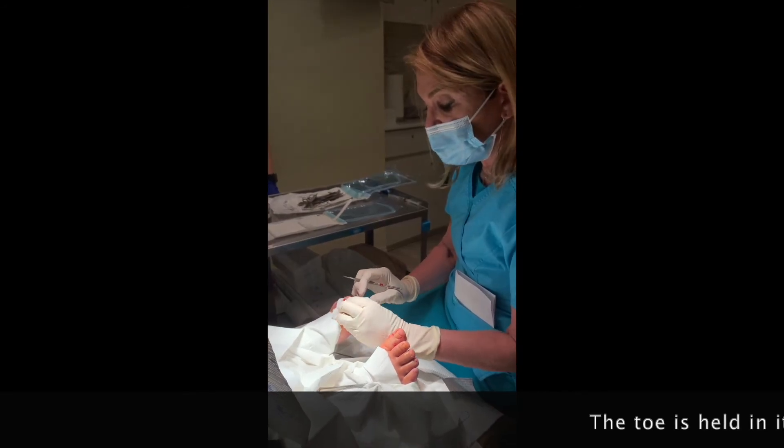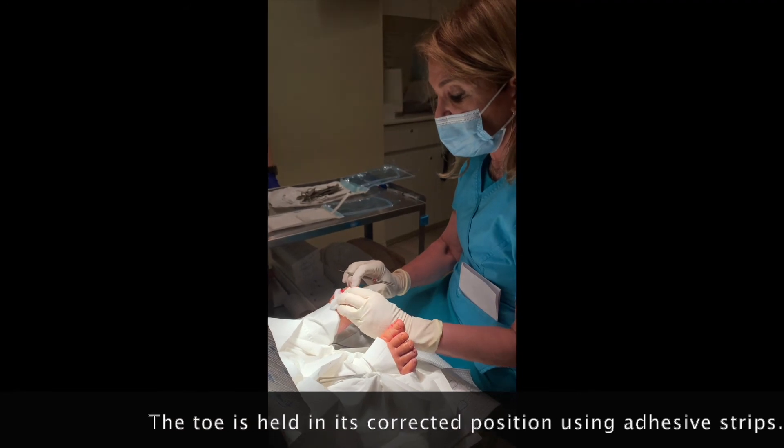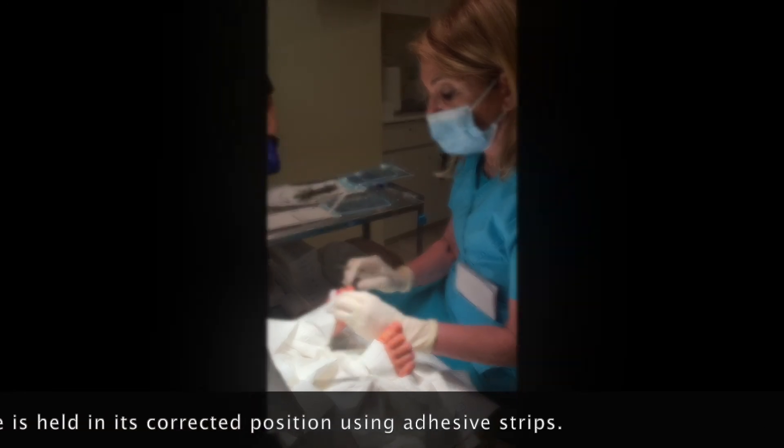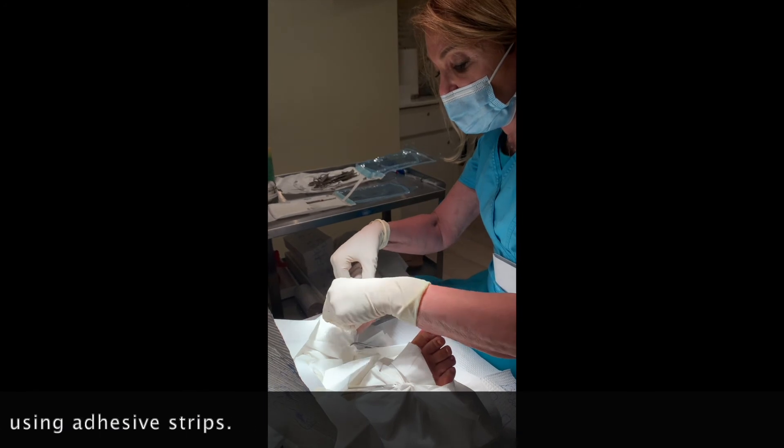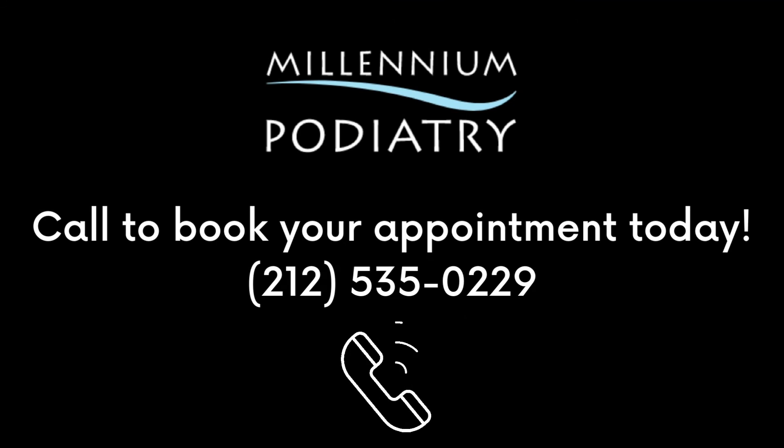Now what we're going to do is actually put the toe in a corrected position using Steri-Strips — it's just a little adhesive that goes on the toe. And as you can see, the toe is perfectly straight now. Thank you.